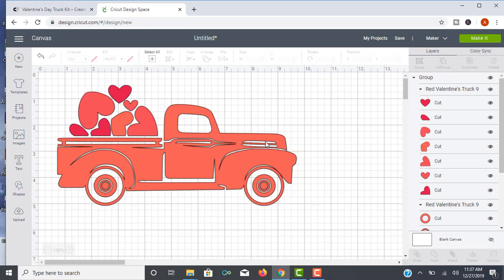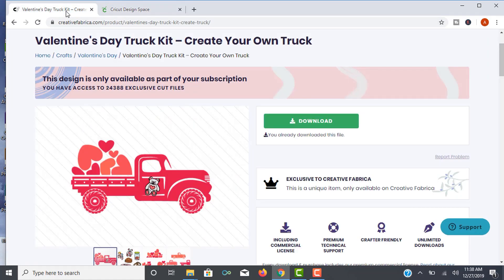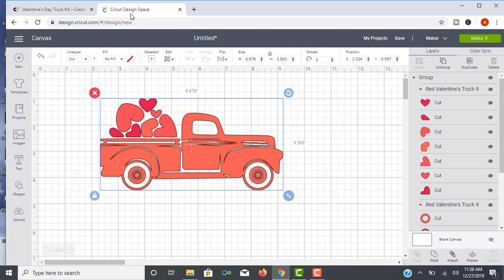That's the process of uploading a file into Design Space. The question I see from so many new Cricut users is: do I have to have Cricut Access, or is it worth paying for it? Cricut Access is the subscription service that costs $9.99 a month and gives you access to all of Cricut's files and fonts right inside Design Space. The answer is that the choice is up to you. I'm just not a big fan of the files myself — they don't fit my style, so I prefer to upload images from other websites.